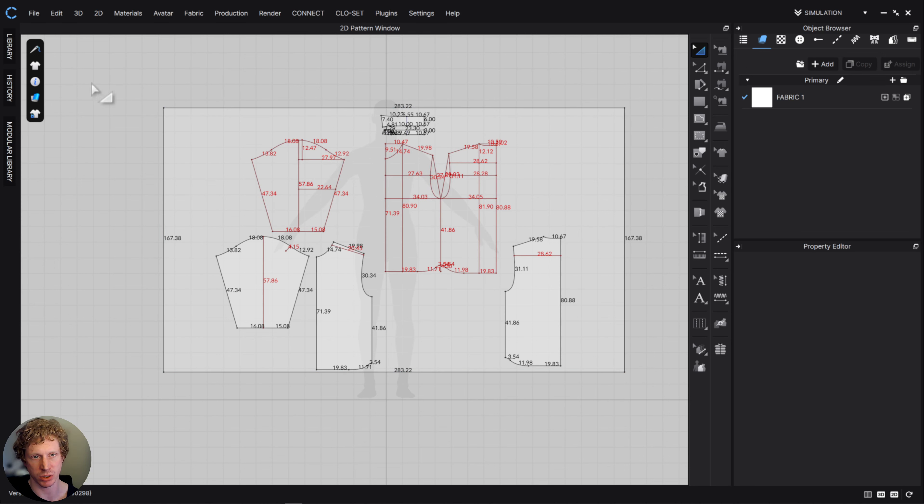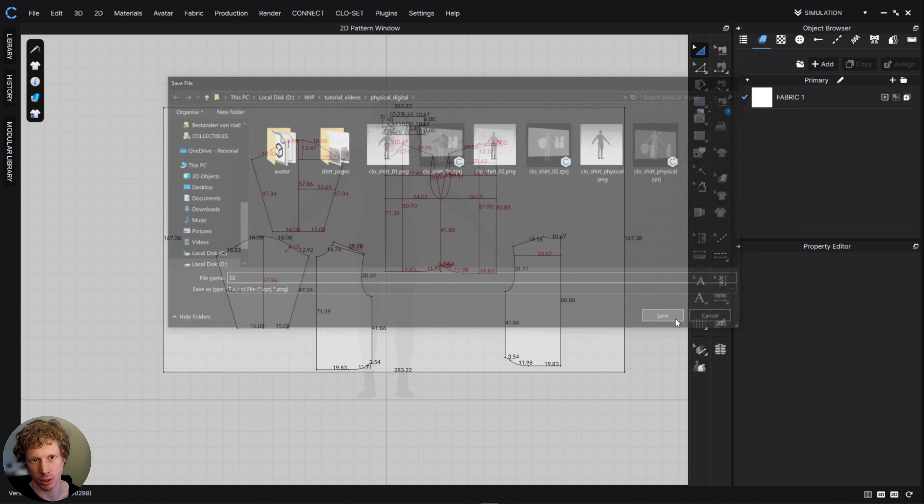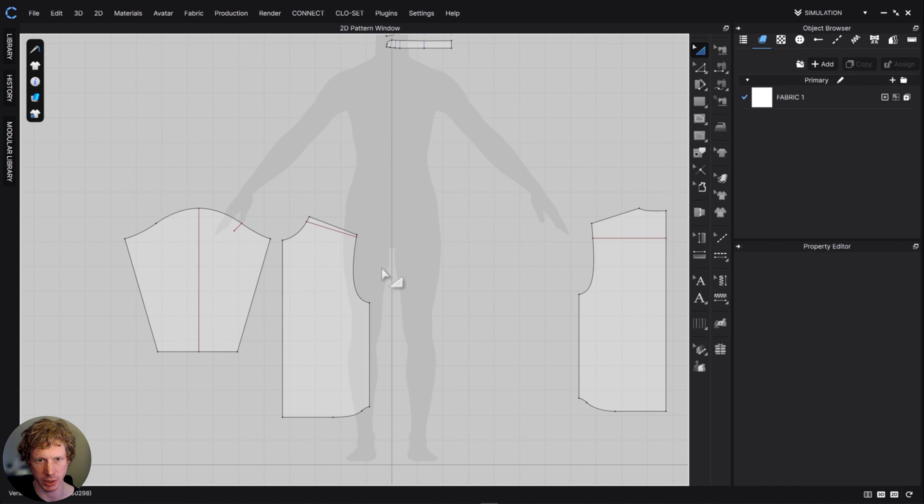In the last video we made this pattern, traced everything out, and took measurements from a real garment. Now this is ready for us to simulate. I'm going to save this scene as it is so I can come back to this draft, then save another copy and call it 'two'. Now I have an old version and a new version. I'll delete the draft base page and press Shift+Z to turn off those measurements because they're in the way.